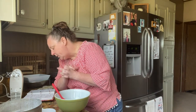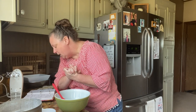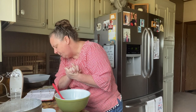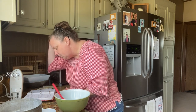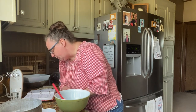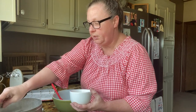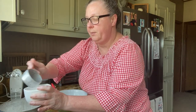Let me check the recipe — preheat the oven to 350, combine the pretzels, sugar, and melted butter, bake for five minutes and let cool. Mix three-fourths cup of sugar with the cream cheese. All right, so three-fourths cup of sugar with the cream cheese and we're going to blend it up.